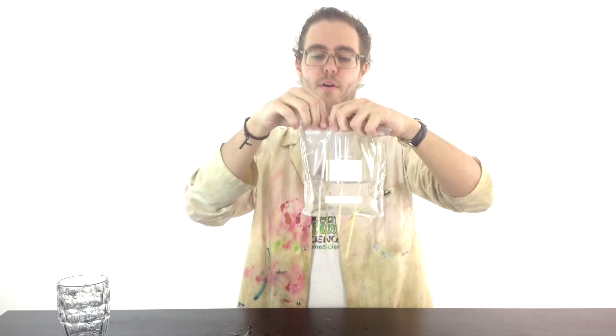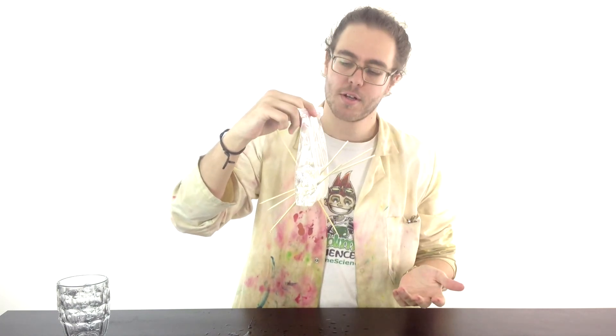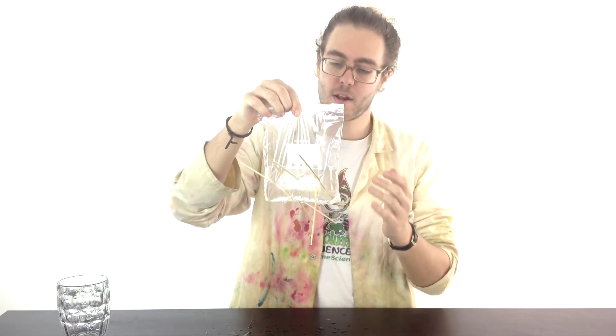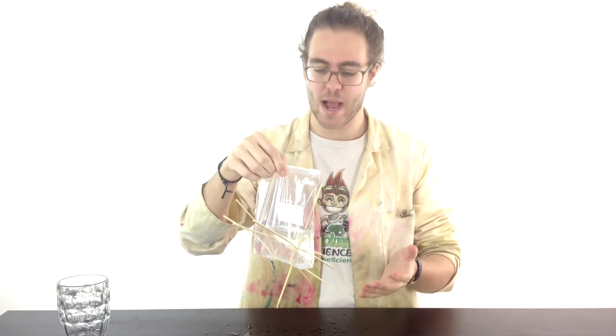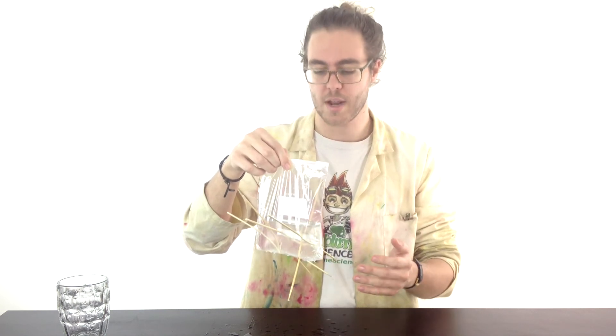So apart from looking pretty awesome, what's going on? As you put your skewer through, it makes a hole but it's just sealing round the plastic — the plastic is elastic — sealing round your kebab skewer, holding the water in and hopefully not making too much of a mess.